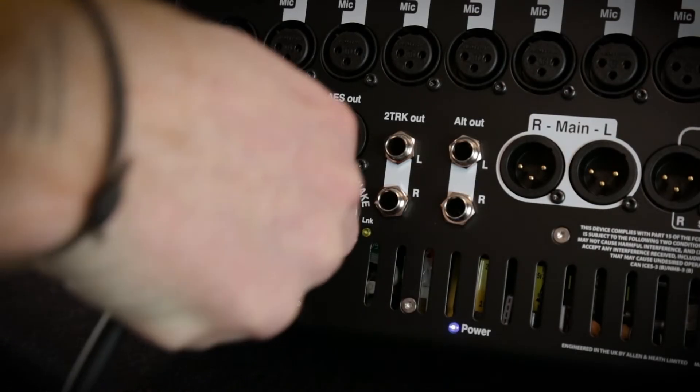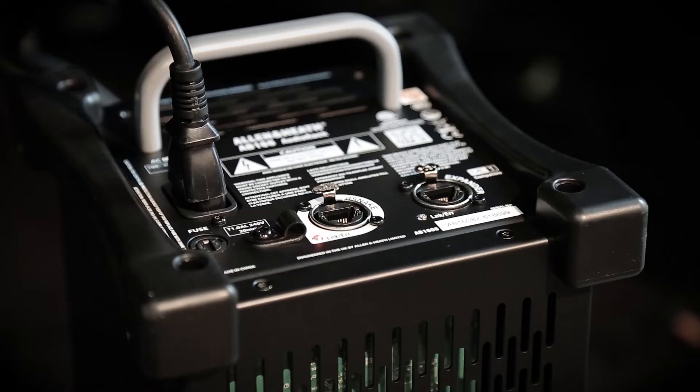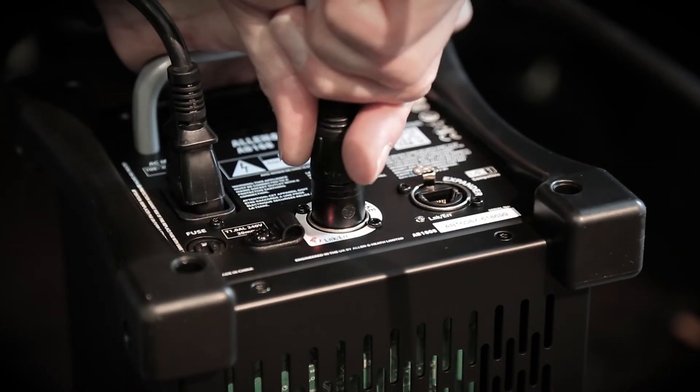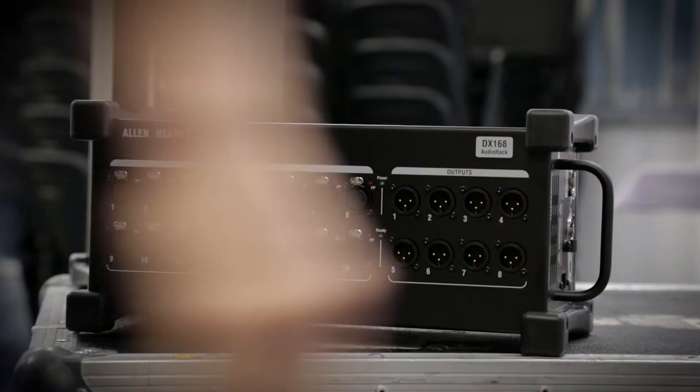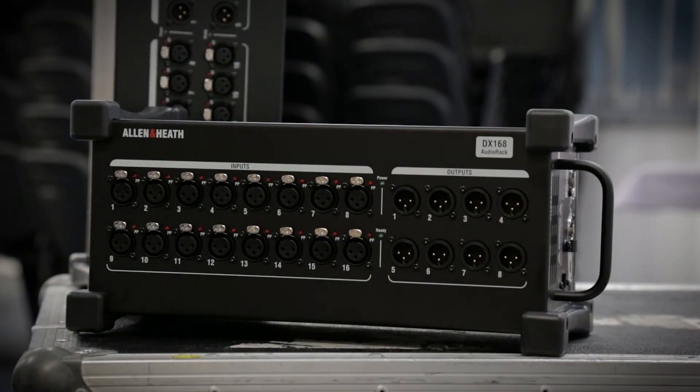So you can connect to a D-Snake system from our Q and GLD ranges, with units such as the AR2412 or AB168, or DX units originally from our D-Live range, such as the DX168.